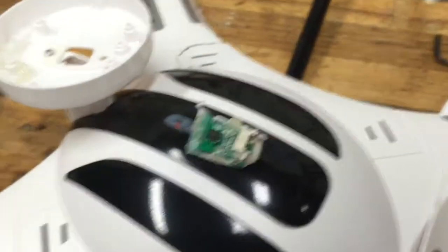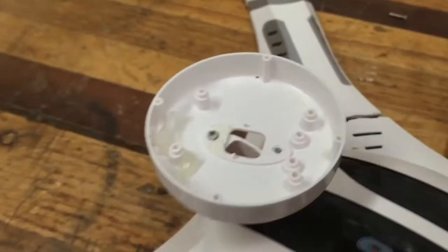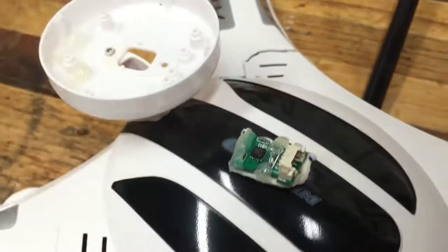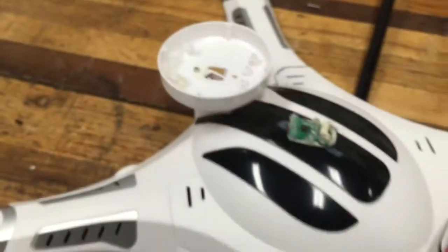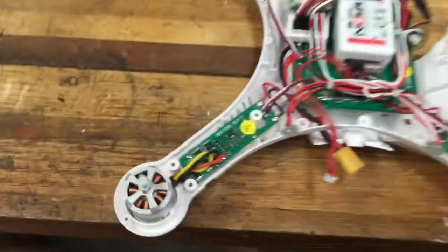There it is — it came right off. Half the hot glue actually wasn't even holding it, so I'll probably put some more double-sided tape on it when I reinstall it — make it good as new, or probably actually better than new. That takes care of the top. Now it's time to work on the bottom.